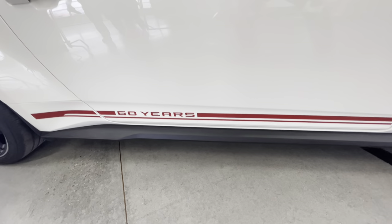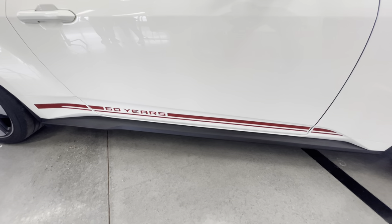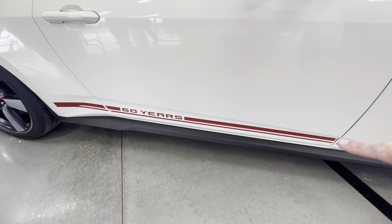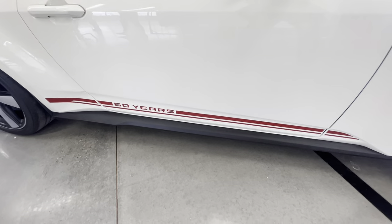This is 60 years. There are two colors available with this side sticker — this is red, and then there is a silver. This is vermilion. That's the color.